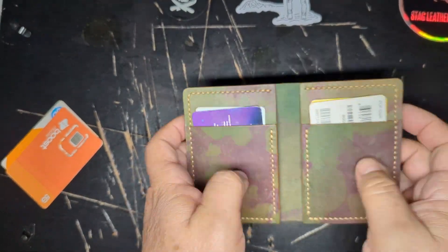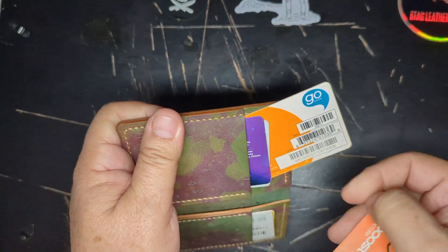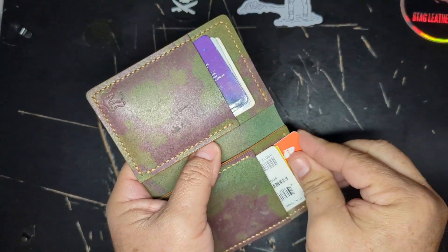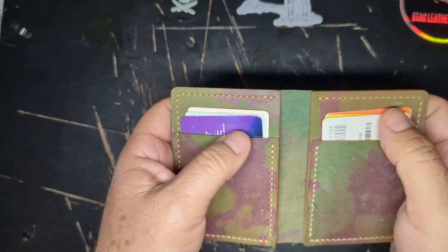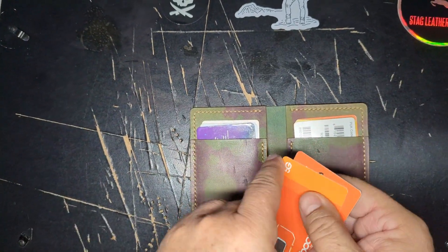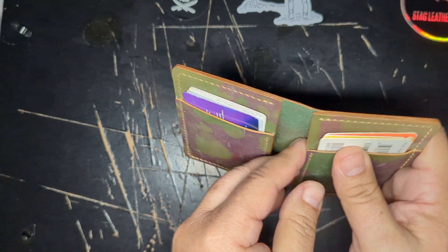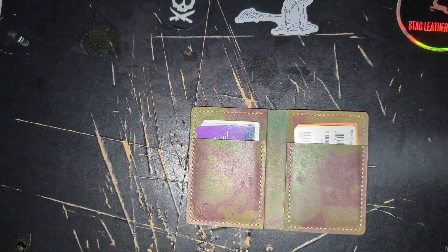There you go, four. Let's get some more — another one here. It's a bit tight, but there's another one here. It's going to be difficult to pull out at first, but once it stretches out you're going to be able to do that. Let's get some more here and here — so we got eight total.